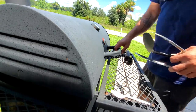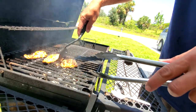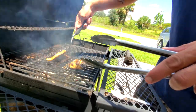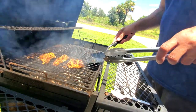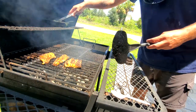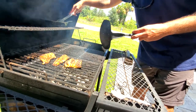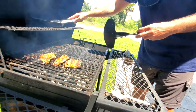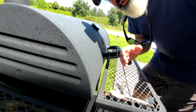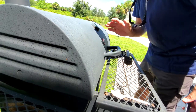It's been about six minutes, so we're going to give this a flip. You can see there's a beautiful sear on it. The mashed potatoes are starting to warm up nicely. We'll give it about another three to four minutes — you don't want to overcook this fish.